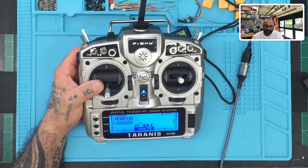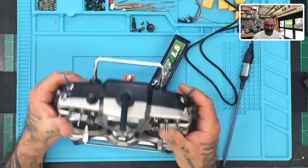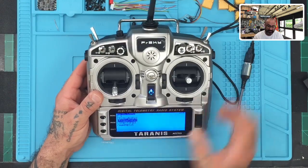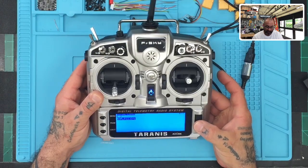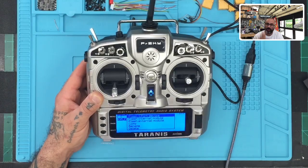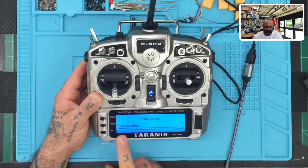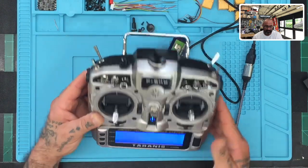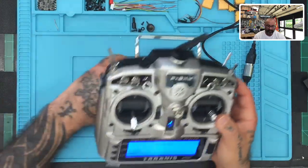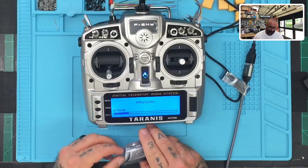Now update the R9M module firmware. Hold the Menu button and click Page to navigate to the Firmware folder. Go to FR Sky TX FW → R9M → FCC. Hold it down — it will show options: Flash S.Port, Flash Internal, Flash External. Select Flash External, since the R9M is an external module. Click it and the firmware will start writing. You'll see the red and green lights blinking on the module as it updates.